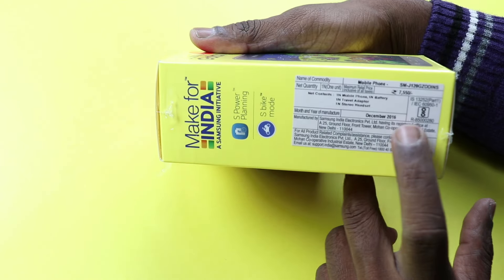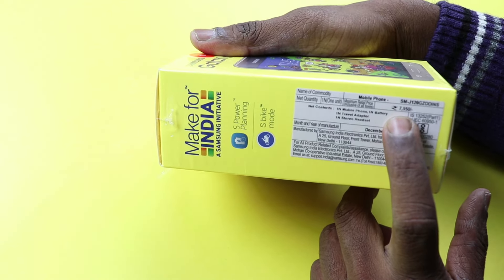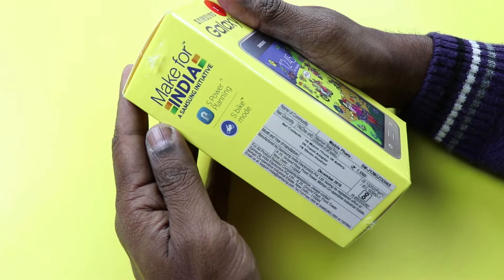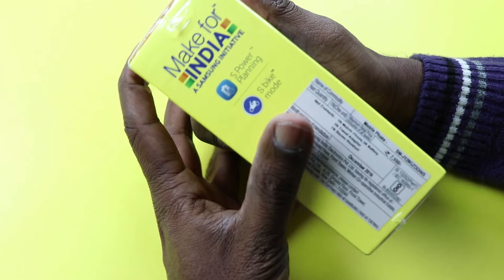At the box it mentions 7,550 rupees but the Best Buy price is 6,890 rupees. Now let's do an unboxing and take a first impression of this device.